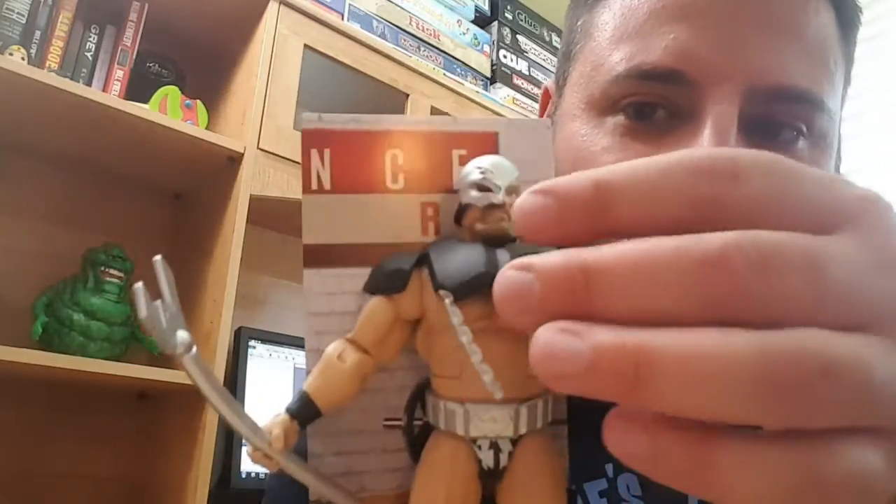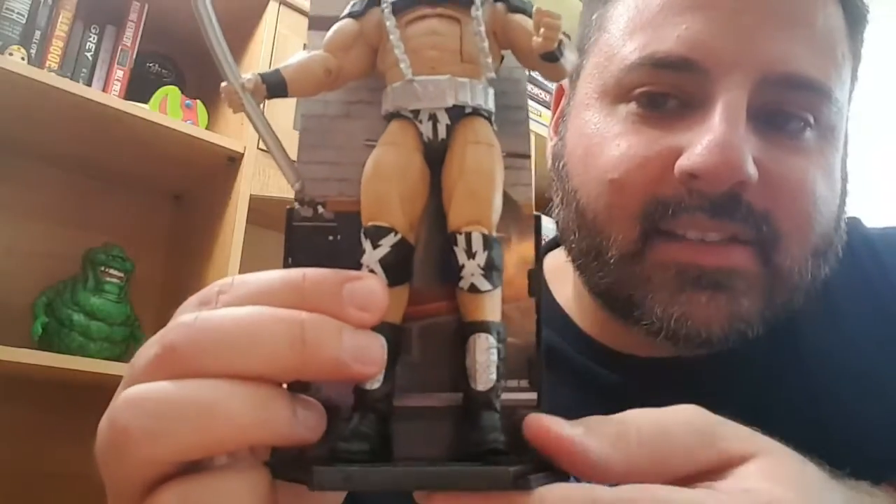The next one I'm going to show you comes on a stand, which I actually like — the ones that are coming with the stands lately make it a lot easier to display them. But it is Warlord, and there he is with his Warlord staff. He looks really, really nice. They made him big and bulky, which he was — very muscular. Very cool looking figure. He's got the mask on, he's got the gear that he used to wear down to the ring, and he comes with a stand.